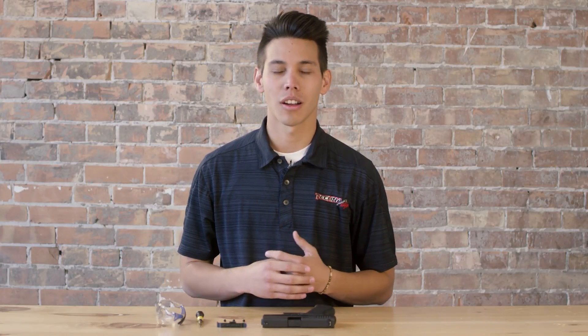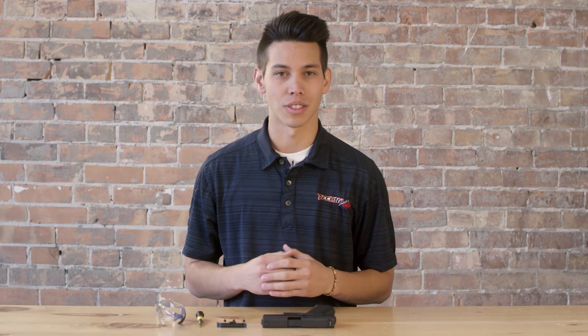Hey everybody, we're here at MTR, Modern Threat Response in American Fork, Utah, and we're going to be doing the installation of the Technoclip for concealed carry.